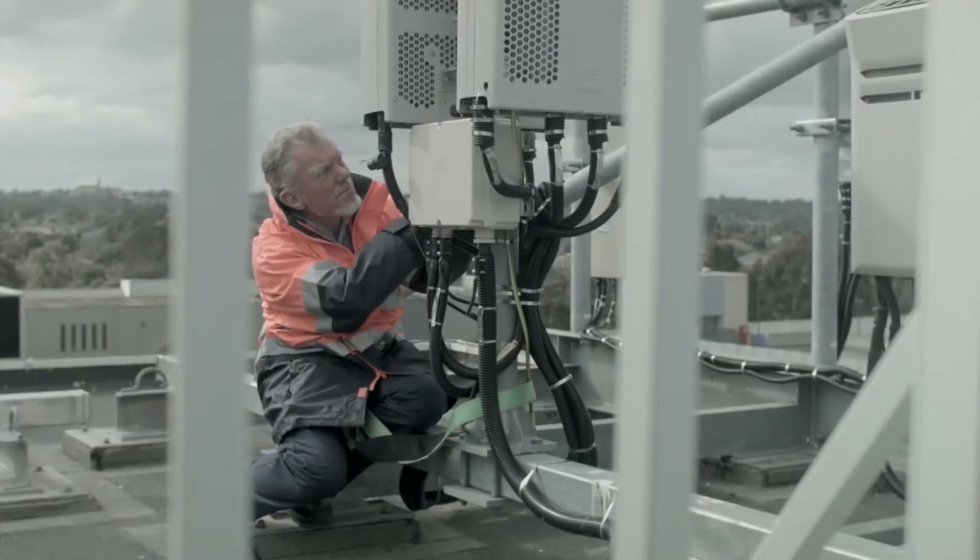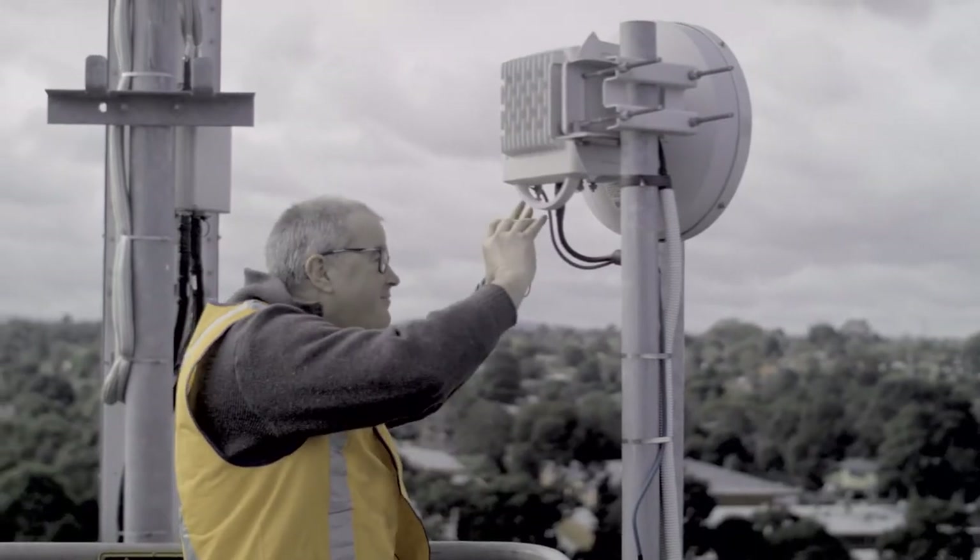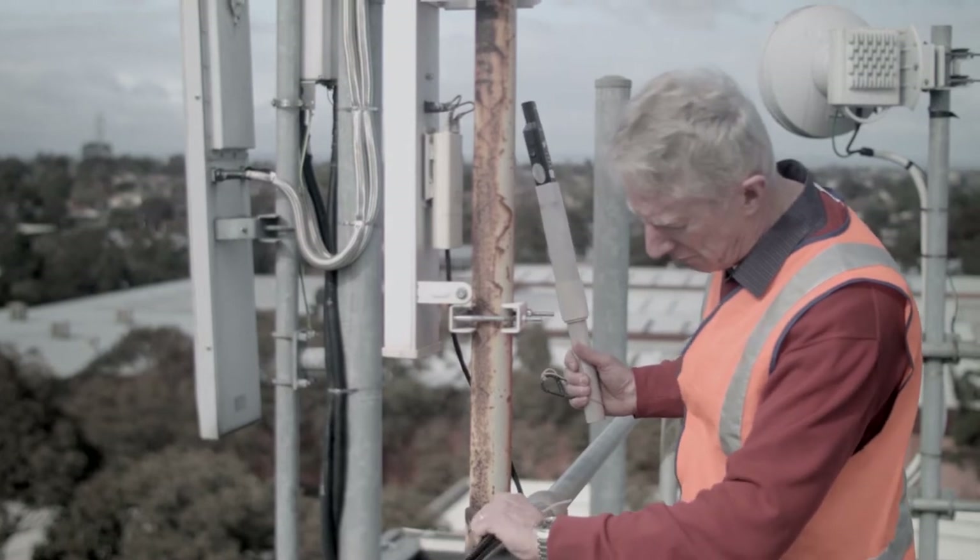However, often people are unfamiliar with the safety aspects of mobile telecommunications antennas which are located at many sites. Working safely around mobile phone base station antennas is an important element in your safety management plan.